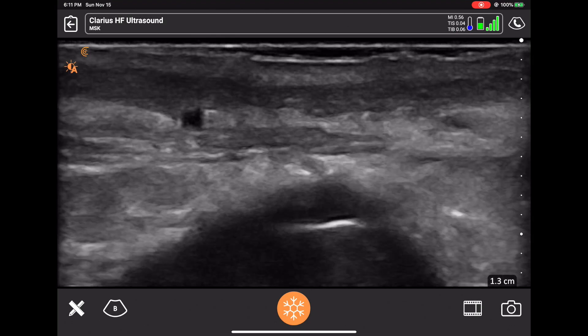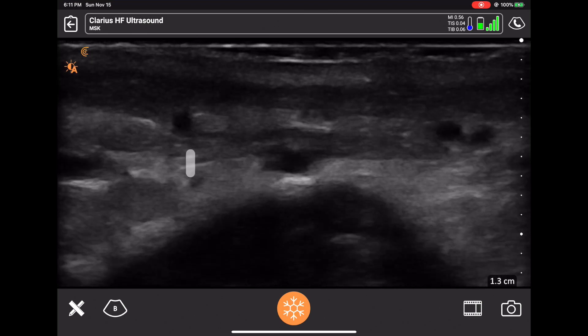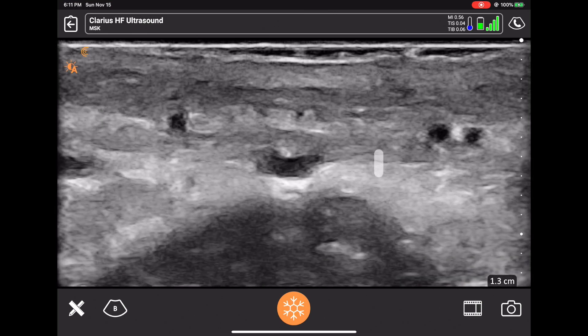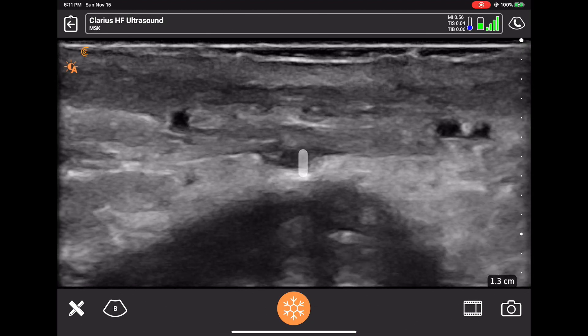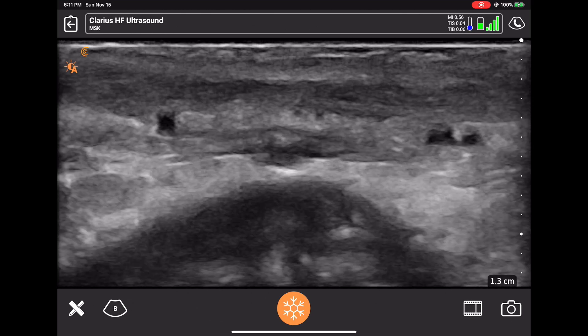This is changing the gain to show more or less contrast. This is over-gaining, and I was previously under-gaining. This is about the right gain that you want to visualize for muscles.